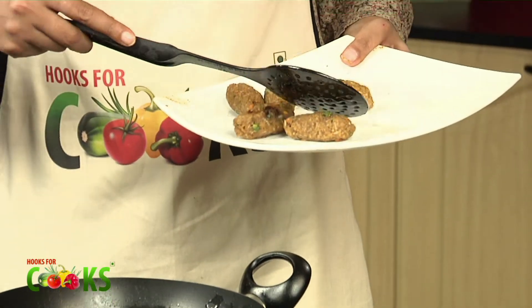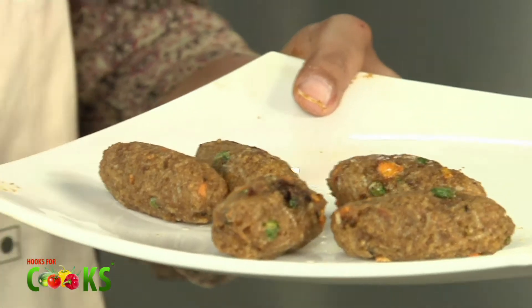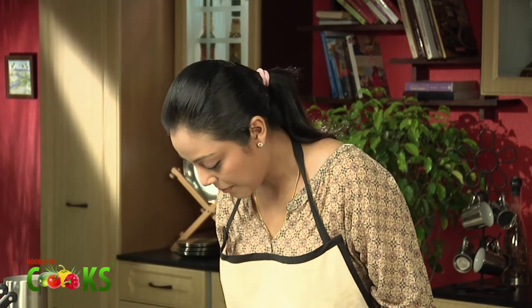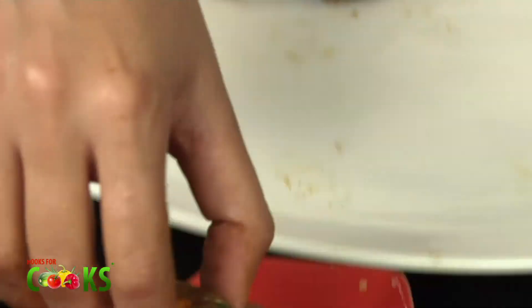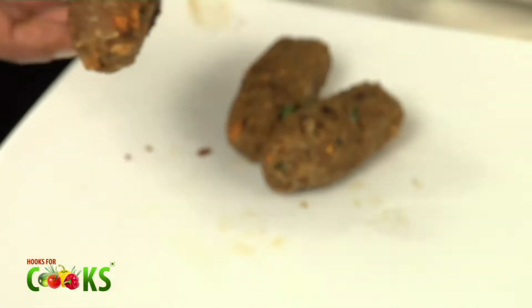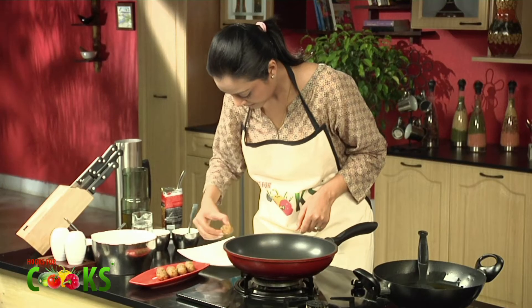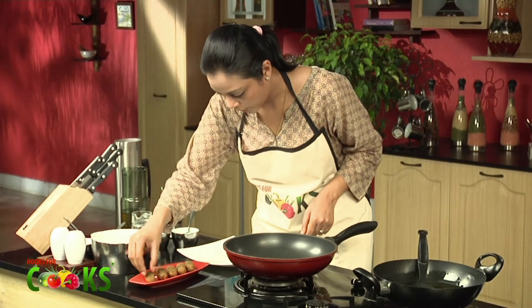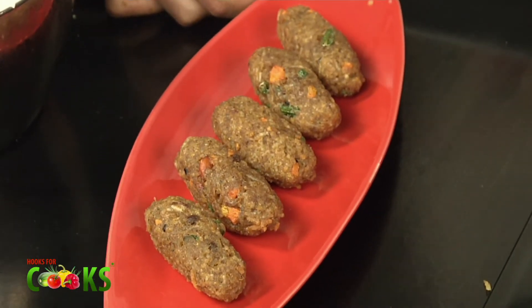Yes, here we go — time to serve them. They're smelling amazing. I'm getting all the flavours: the masala, the rice, the beets and carrots. It's just too good. You can serve them with some tomato ketchup or some chutney. They're really tasty and really crispy. Puliyogare rice rolls are ready to serve!